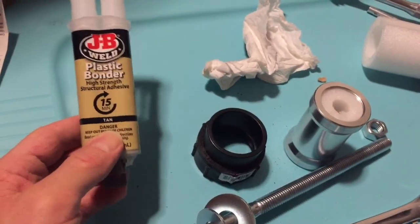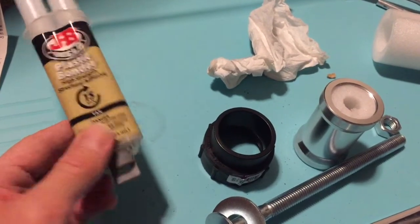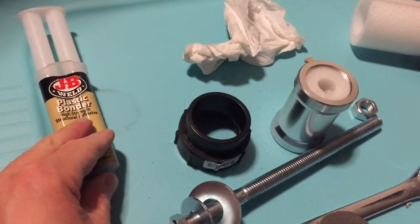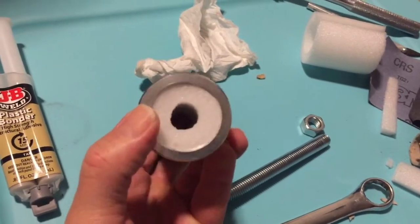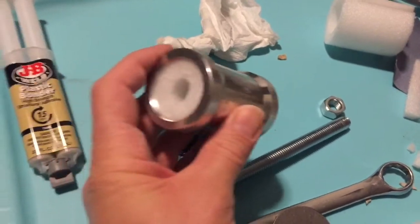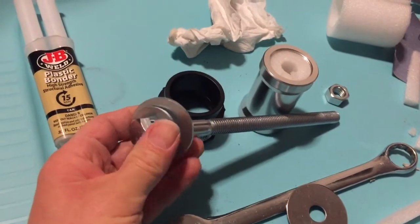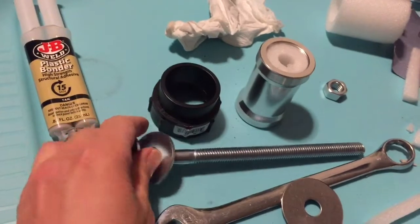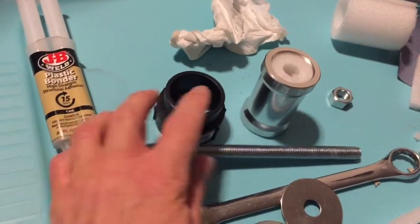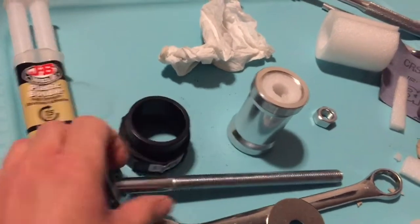I'm back from the hardware store. I was able to pick up some JB Weld Plastic Bonder Epoxy with a 15-minute set time, and I'm going to use that to bond my bottom bracket adapter into place. I also put some foam in here to protect the threads for my homemade press. I picked up a half-inch by 8-inch bolt and some washers to make a homemade press, along with an adapter I bought in case I need it.